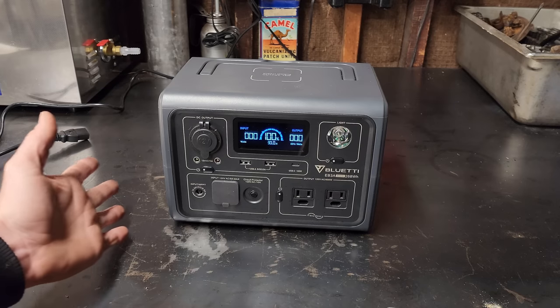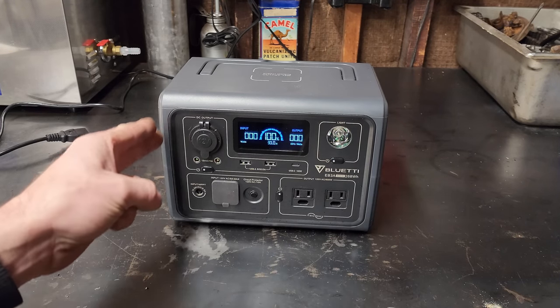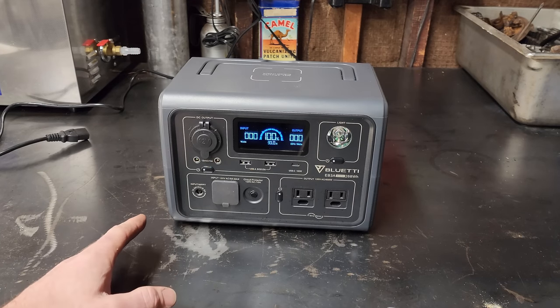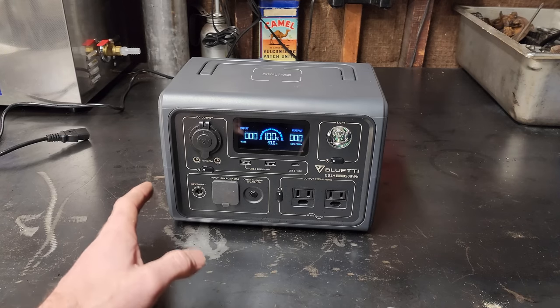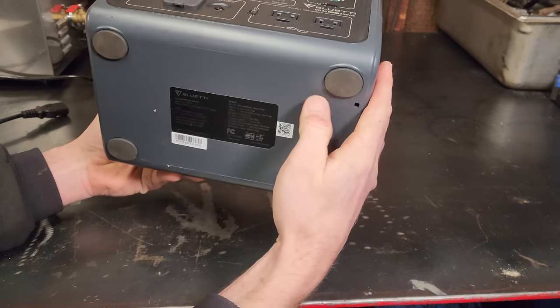Briefly touching on a few specs: it's a really compact size at 10 inches by 7 by 7, it only weighs 10 pounds, and it has a 268 watt-hour lithium iron phosphate battery in it. The AC inverter is rated at 600 watts pure sine wave, 1200 watt surge, and it actually has a power lifting feature I'm going to show you later in this video. This unit seems very well built with tight construction.